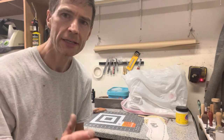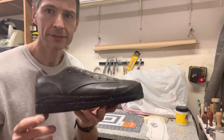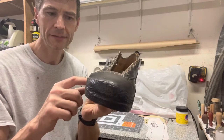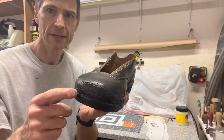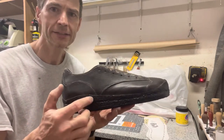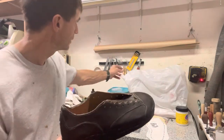The opanka sole is one where the leather of the sole actually wraps up around the side of the upper. This example shows a layer of three to four ounce leather that has been skived up around the toe and around the whole area, and it's got a stitch line about three-sixteenths of an inch down from the top edge.